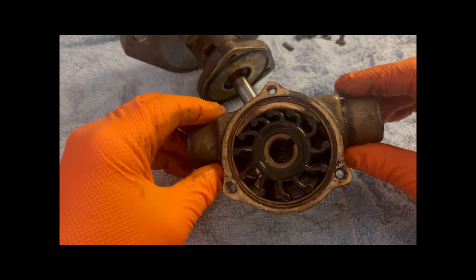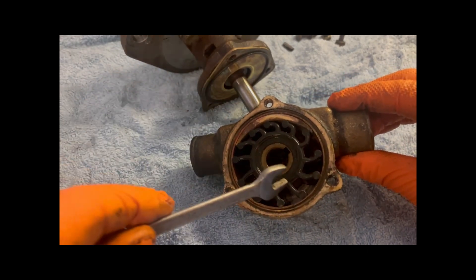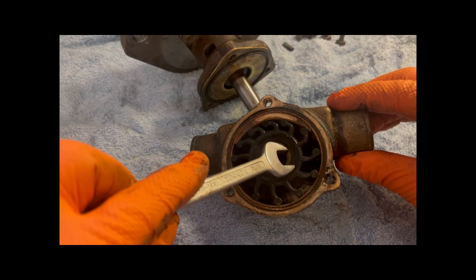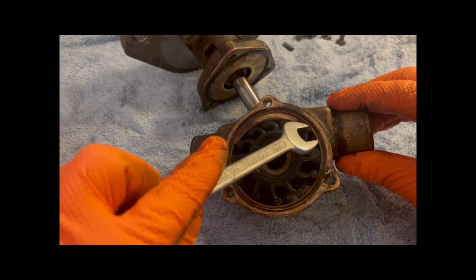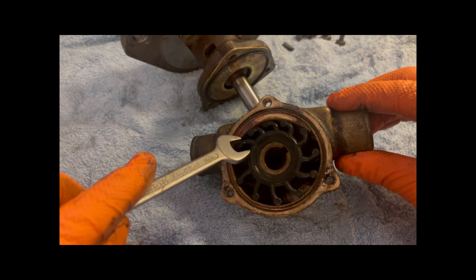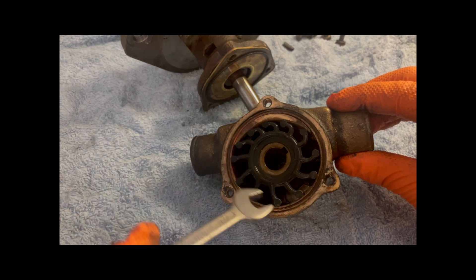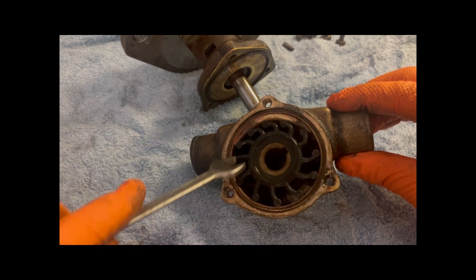Inside we have the impeller. You can see the keyway, which is what drives it from the shaft. You've got the cam, which gives it the pumping action, as you can see with the vanes — otherwise it would just be a complete circle.